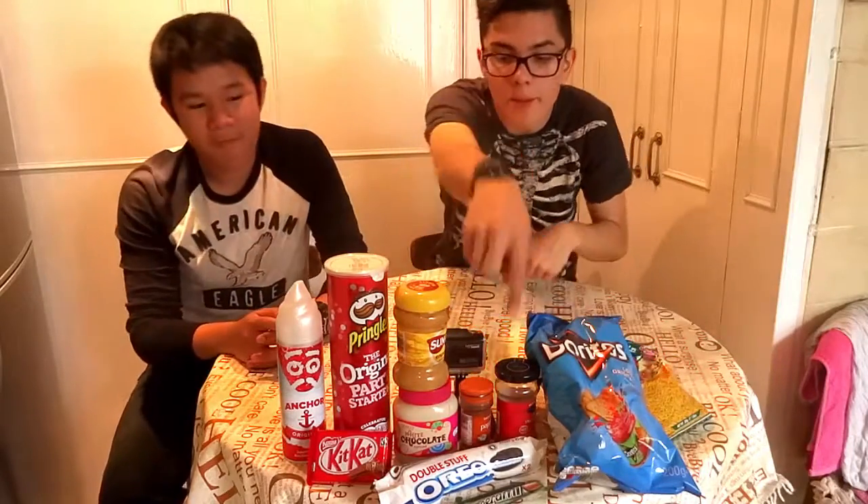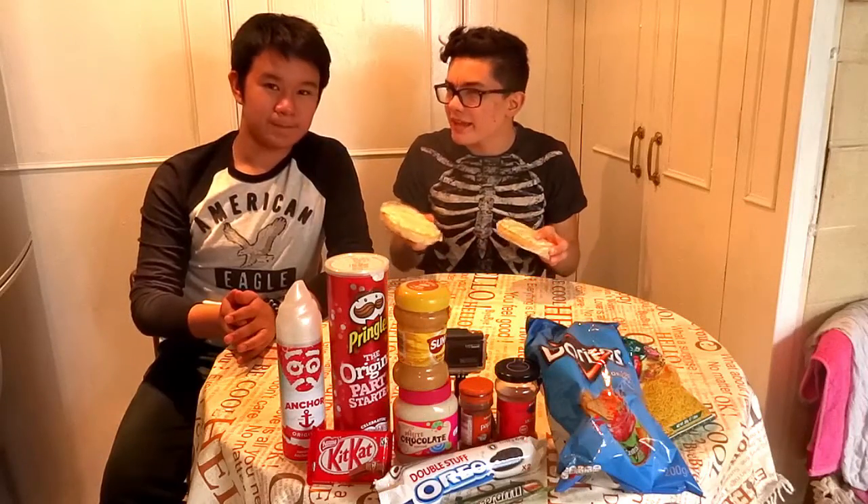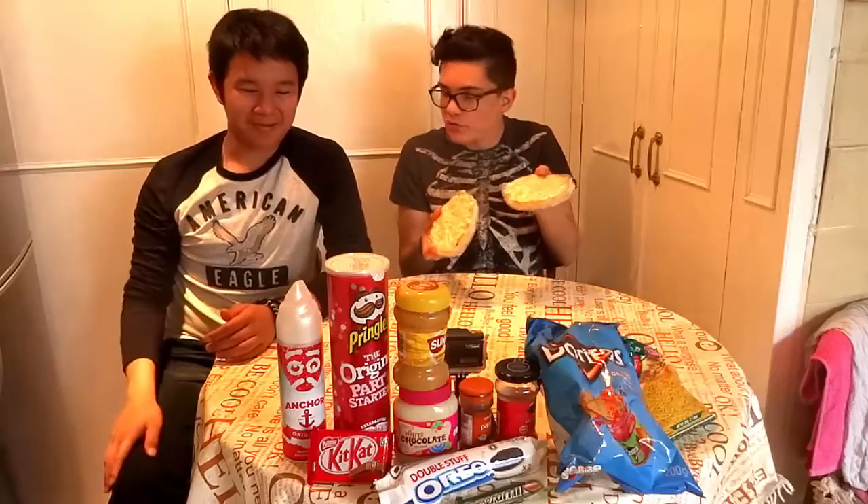And some salami and pepperoni. So we don't have really big pizzas — we only have these two small ones, because to be honest this challenge is going to be a little disgusting, isn't it? Okay, choose which one you want.